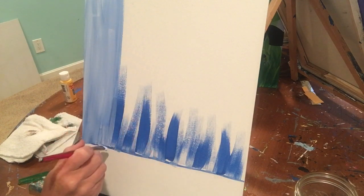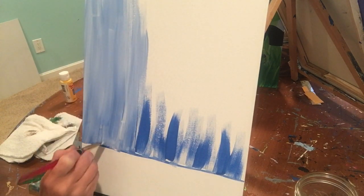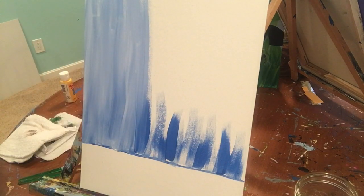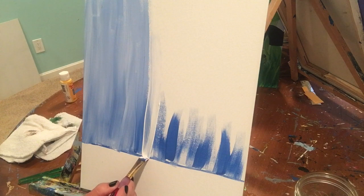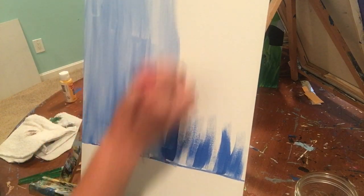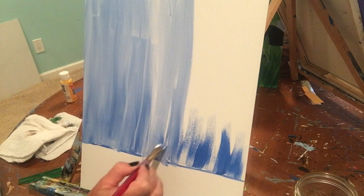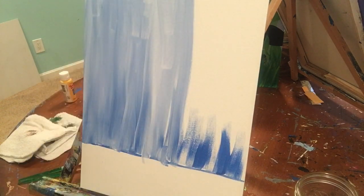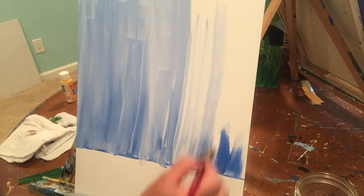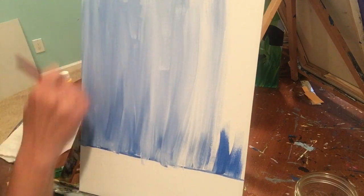Add more white paint, start from that line and pull up. Work in long sections all the way across the canvas. It's going to leave some streaks of blue in there — a little run doesn't matter, we're going to paint the bottom green so that'll cover it right up. It looks cool if you have some darker and some lighter blue streaks. Keep going all the way across with white, starting at that blue line and pulling up until the whole top of your canvas is covered.